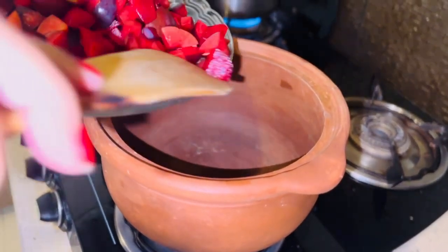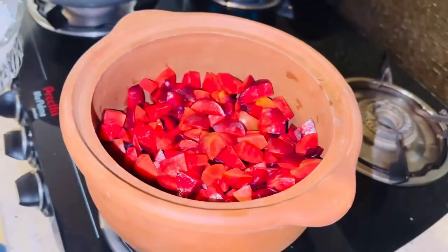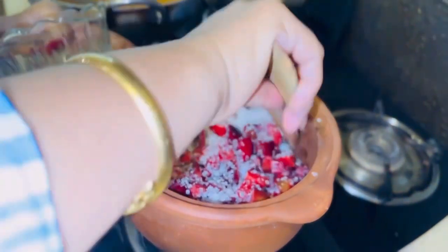Now we will put all the plums in this pot. Mommy, what will we do now? Now we will add sugar. How much sugar did you add? We will add sugar to all the plums.